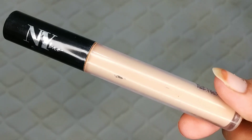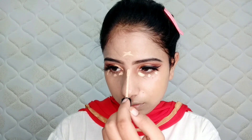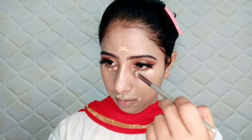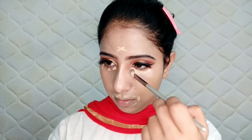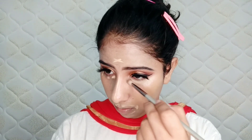I am using NYB concealer — it is a very affordable concealer. I will apply it just on the highlighted areas of the face and blend it well with a small fluffy brush. It blends very easily and smoothly.